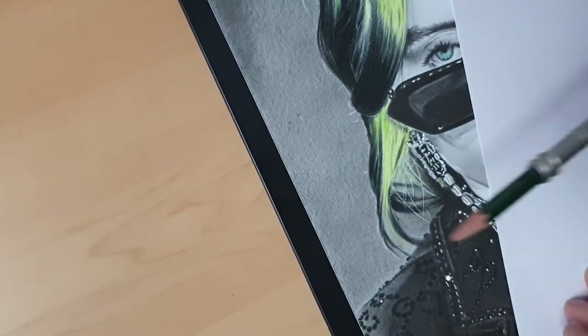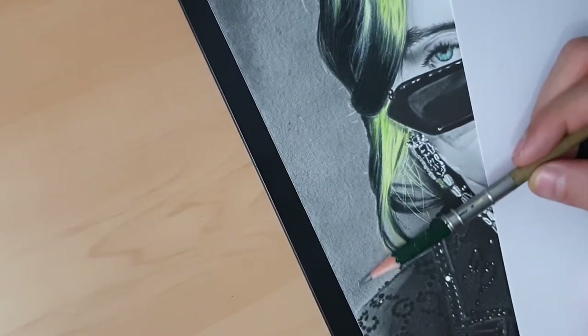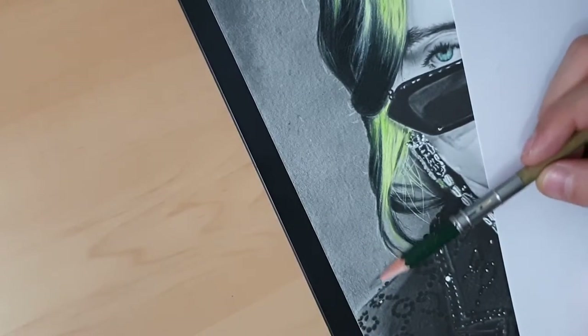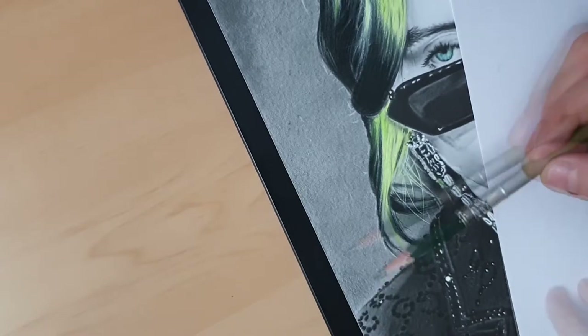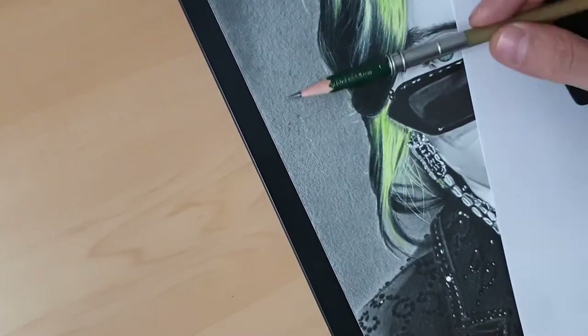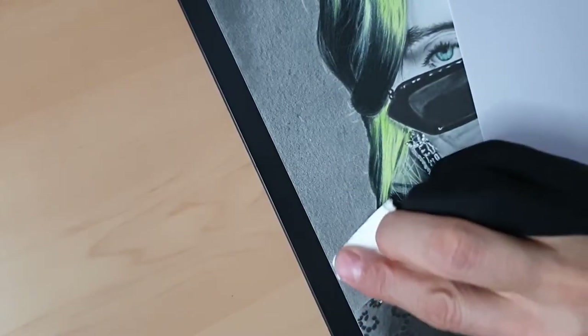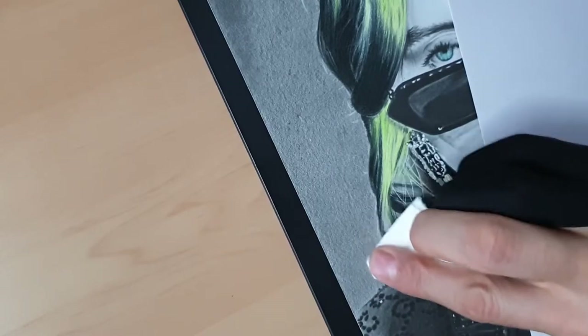I'm adding a bit of 8B grade graphite on the bottom and I'll shade with toilet paper this time. Stay with me to see the full process. I'm going to shade now using toilet paper, going by small circles so I can cover all parts of the paper.